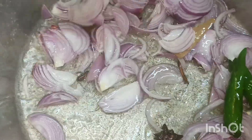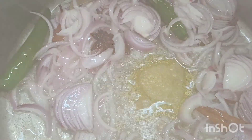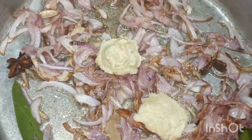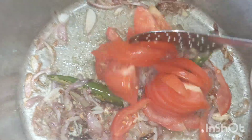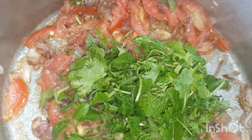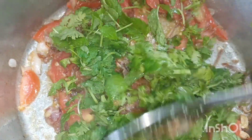Add 1 tbsp of the oil. Put two onions in for a while, add to the light brown. Add 2 tablespoons of yellow. Add two sticks of medium size.